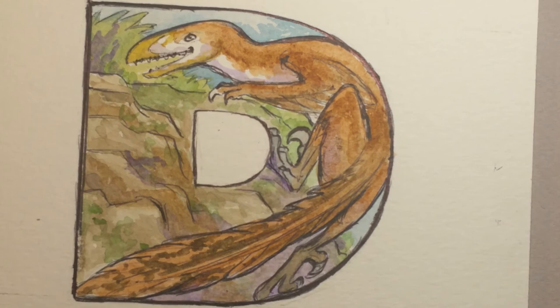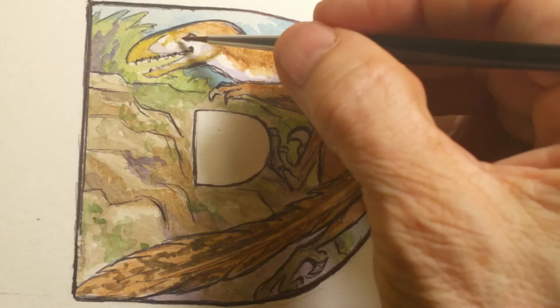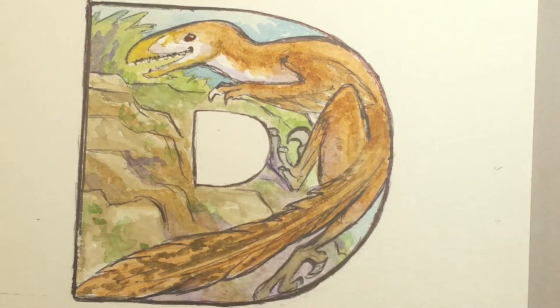Okay, and that's basically it right there for the Deinonychus. When this is dry, I'll go back over the pen lines. Oops — his eye! We did not do his eye. Let's give him a burnt sienna eye — give him a little brown eye. Usually I paint the eye first, but I painted the eye last this time around.